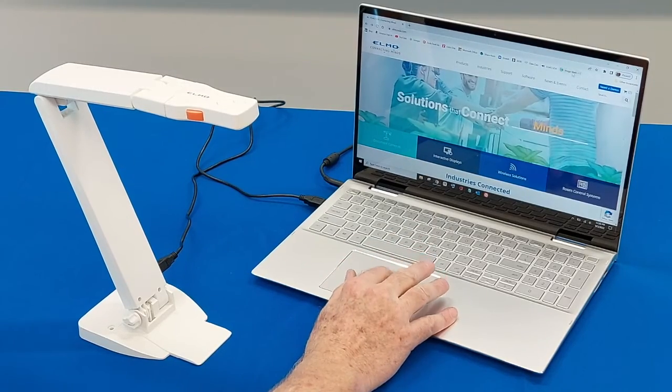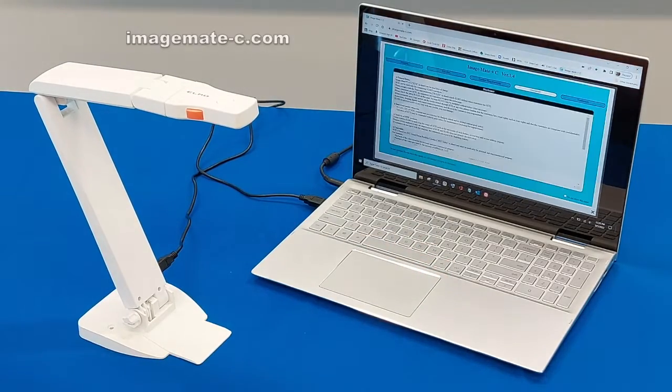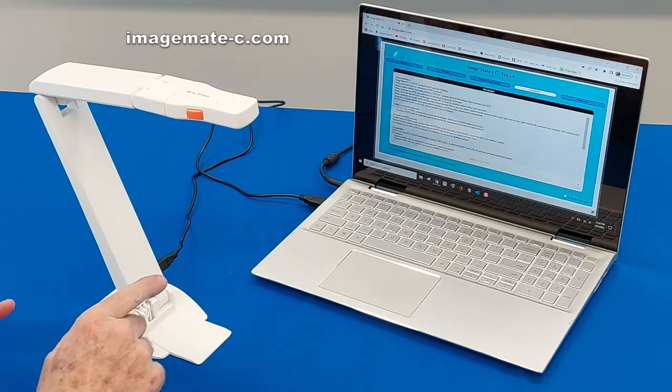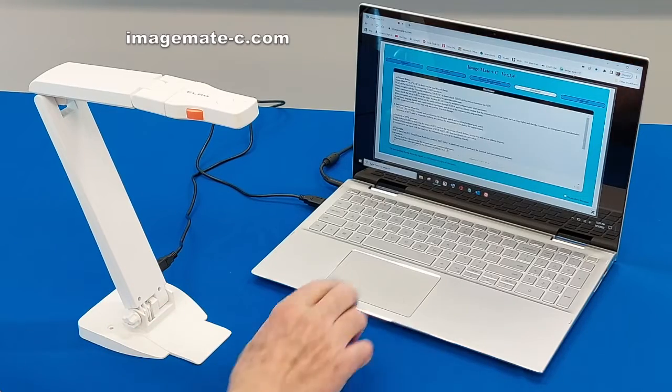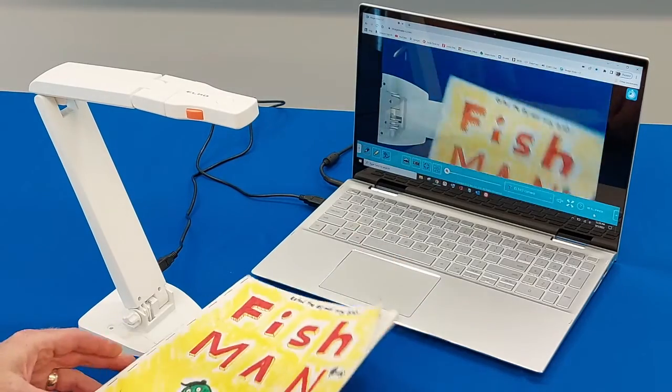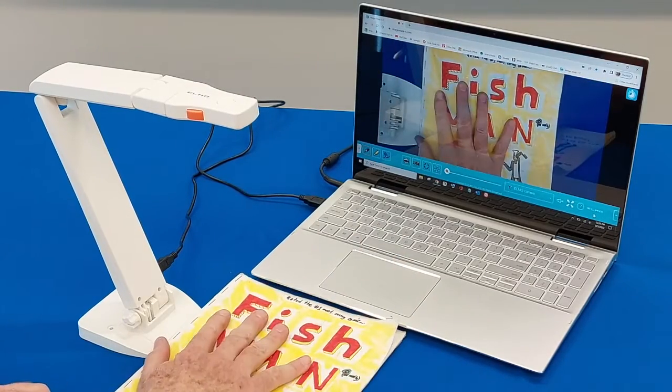So once we go to that, we're going to open up our Chrome browser and go to the webpage imagemate-c.com, and it'll bring up this splash screen, which is kind of a user's guide. We go into more depth on this web resource in a separate video, but for now I just want to show you how that connection is made, and there it is.